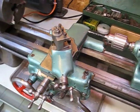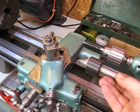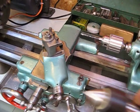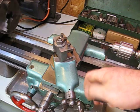If you're holding or supporting a longer piece, you might use either a live center like this one, or a dead center, which looks similar but doesn't have a bearing here.